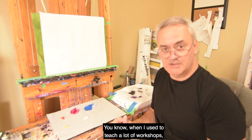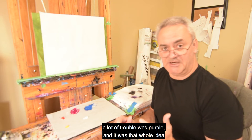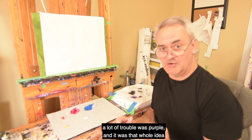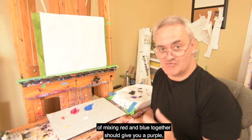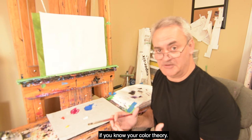Hello and welcome to my studio. When I used to teach a lot of workshops, one of the colors that gave students a lot of trouble was purple. It was that whole idea that mixing red and blue together should give you a purple, if you know your color theory.